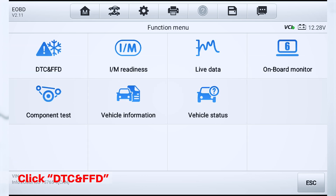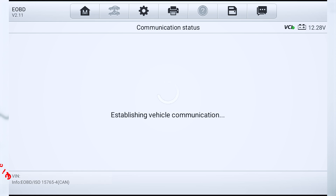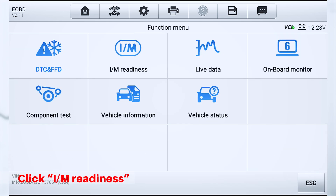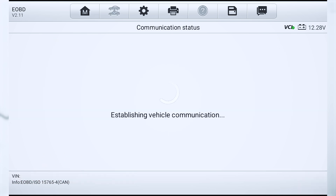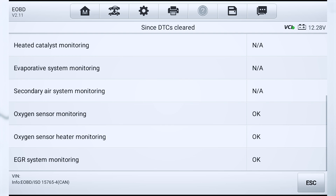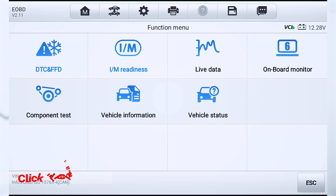Click DTC and FFN. Click I am Readiness. Click Live Data.